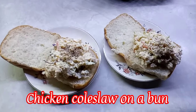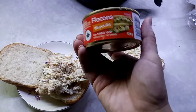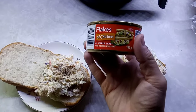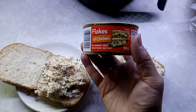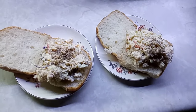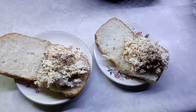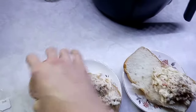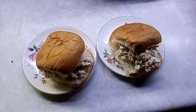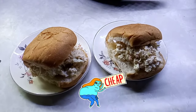This is a simple lunch — I made a chicken sandwich using flaked chicken from a can, added some mayonnaise, some of that bagged coleslaw, a touch of mustard, and a little bit of pepper, and just put it on a hamburger bun. That is lunch — nice and easy, nice and fast.